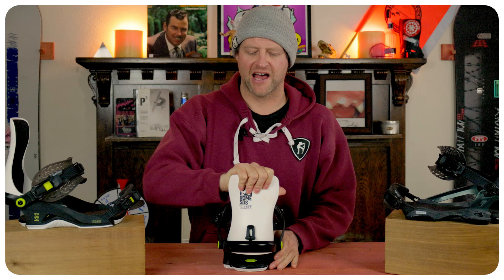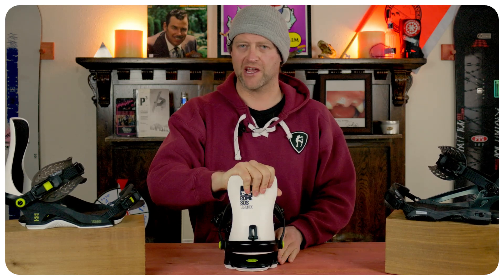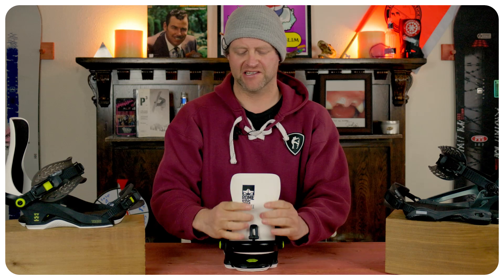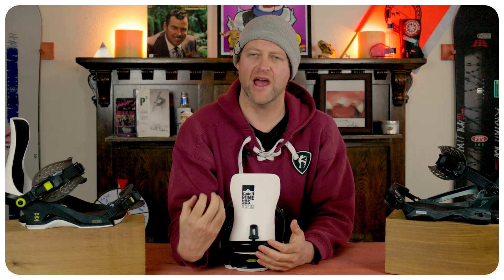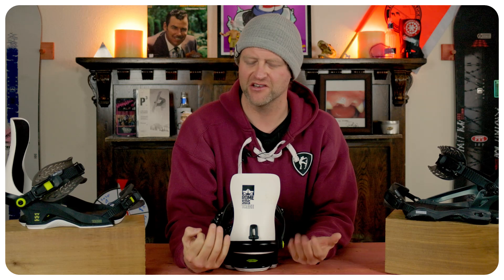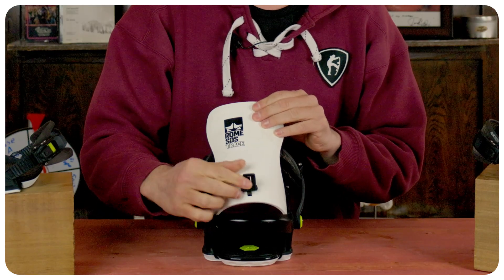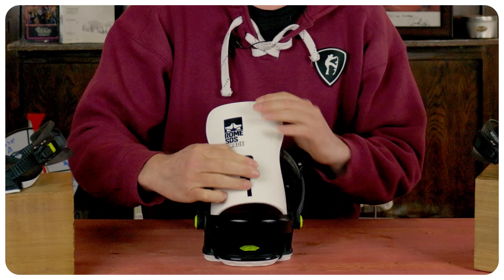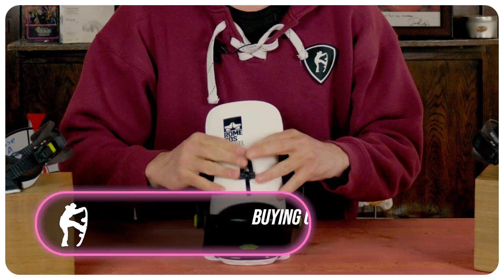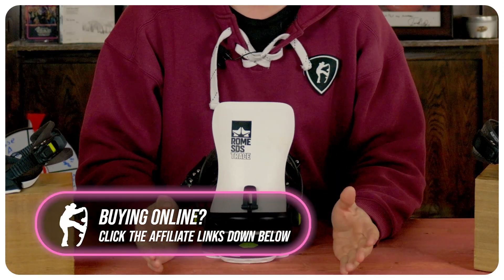When it comes to the highback there's a lot of play in this thing. You can really feel that when you're just tweaking around on it, but when you drive back it's got enough girth that you actually feel some response. It's not the most responsive highback, but there's enough in there that if you're on a heelside carve it's there. The forward lean adjustment — you flip it up, slide it up or down — is pretty much universal on all Rome highbacks. It is very easy to work with.